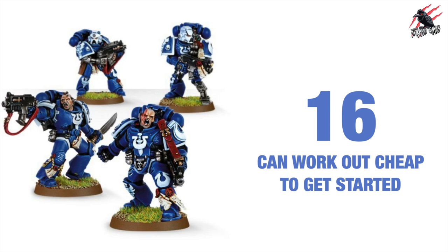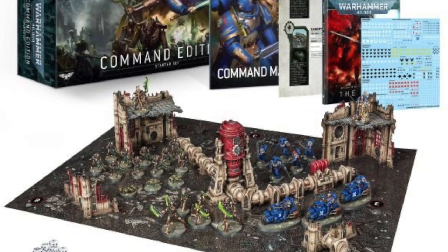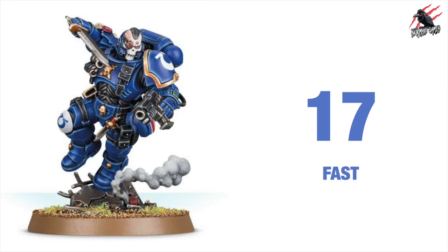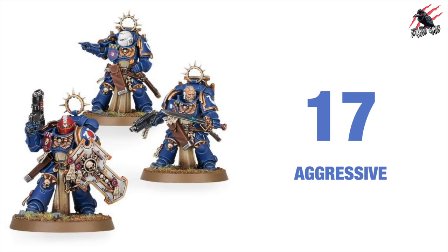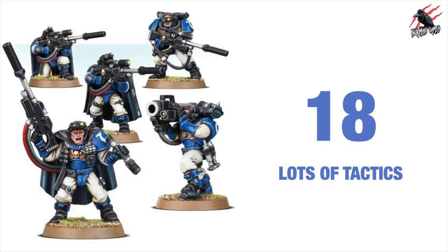With so many options regarding the models, you don't need a huge number of models per army, and that's quite appealing especially if you're new and you don't want to spend too much. Reason number 16 is that the Space Marines can actually work out quite cheap to get started, not just because you need a small army but also because they're included in a lot of the starter sets, which are usually excellent value.